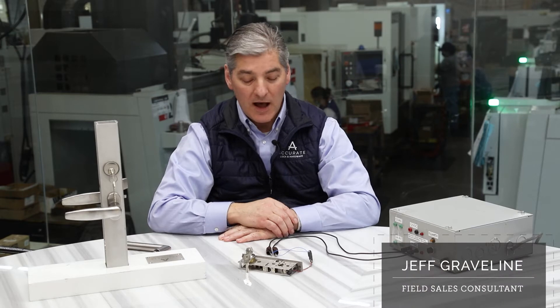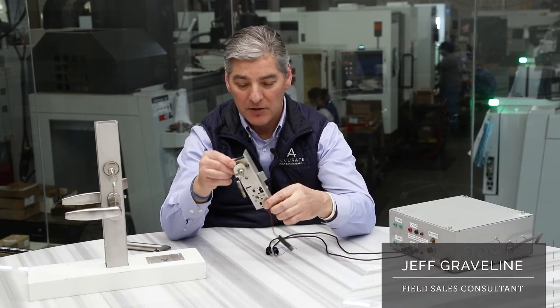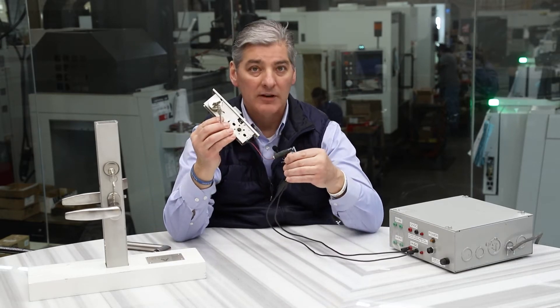Hi everyone, my name is Jeff with Accurate Lock. Today I want to introduce you to our brand new 1700 series motor electric lock.